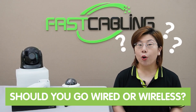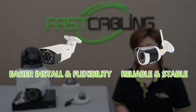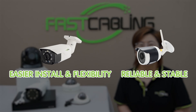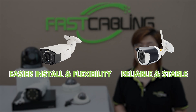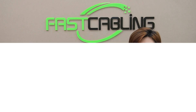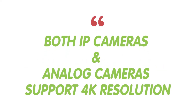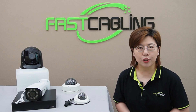Choosing the right system is the next step. Should you go wired or wireless? Wired systems tend to be more reliable and stable, especially for 4K video, while wireless systems offer easier installation and flexibility — but we do prefer the wired system. Both IP cameras and analog cameras have 4K models available, and analog cameras might surprise you with their high-resolution options, so don't count them out.